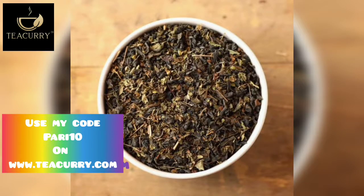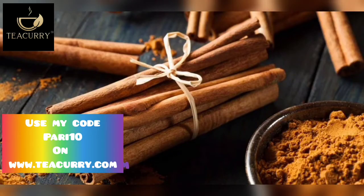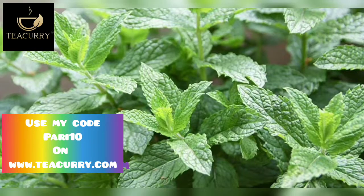The ingredients include green tea, hibiscus, ginger, tulsi, cinnamon, fenugreek, fennel, and spearmint.